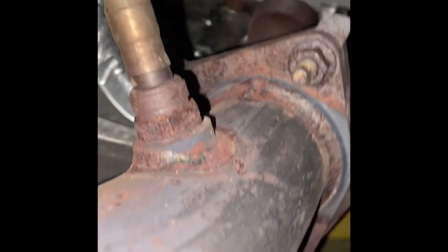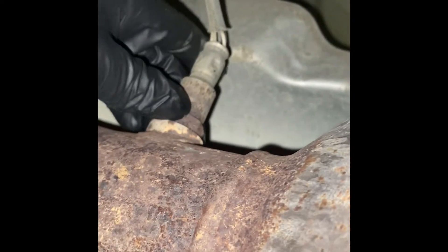There are two of them — one right there and one right there. This is Bank 1 Sensor 2 and Sensor 1. This is pretty hot, so you want to wait for your vehicle to cool down.